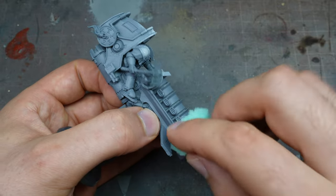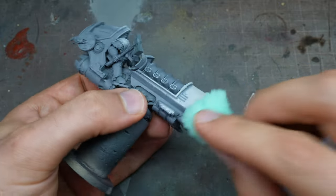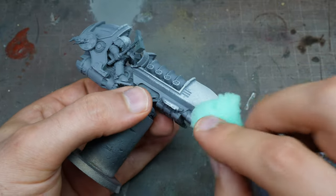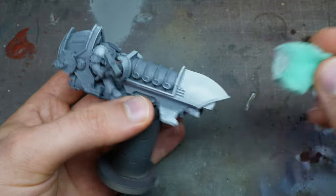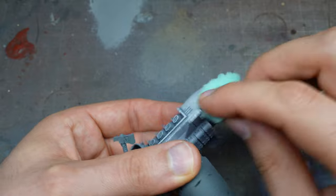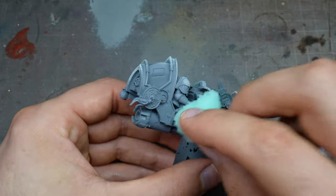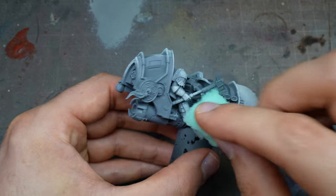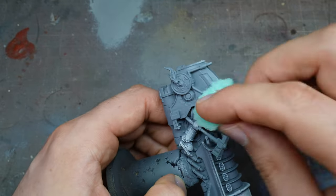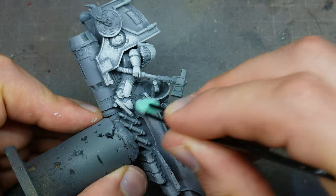I try to get into all the nooks and crannies, and we'll worry about highlighting later. Because we're using a sponge, we can't get into the deepest recesses — so there will naturally be some contrast created through this process, which has a good impact when you're looking at the model. This is what it looks like after the bigger sponge pass is done.